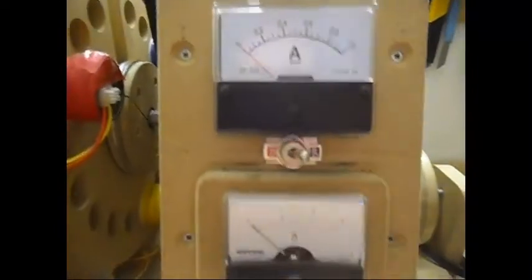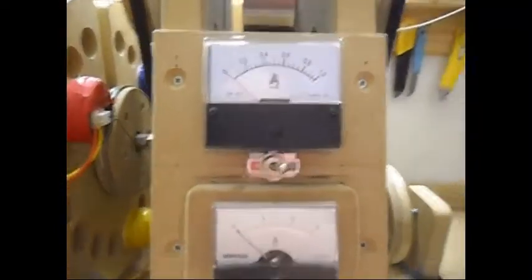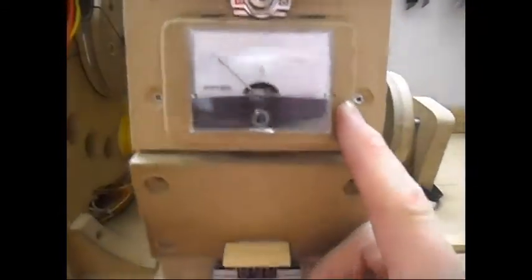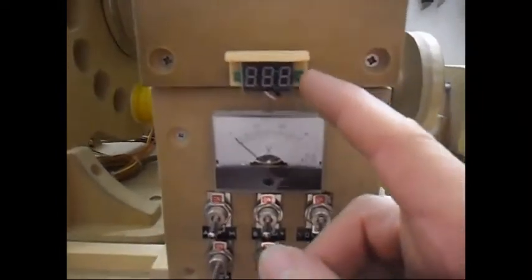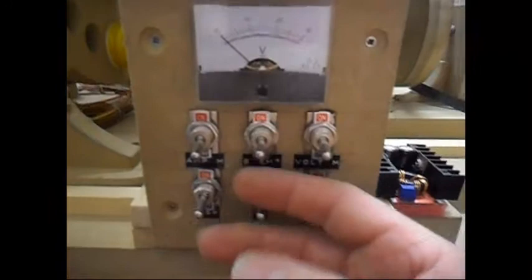Here I have the panel — the meters panel, or the switching panel, whatever. A 1M meter, a 3M meter, a digital voltmeter, an analog voltmeter, and all the switches.